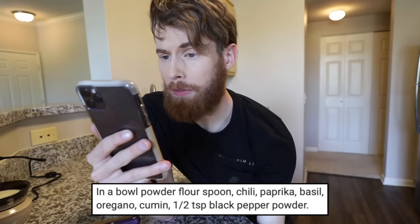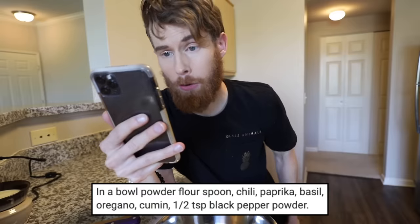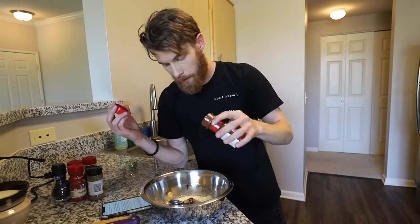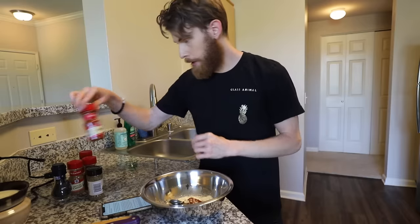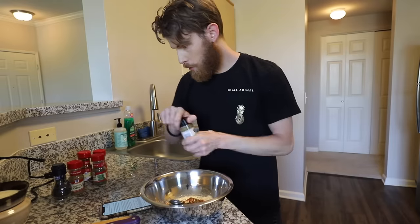In a bowl: powder, flour, spoon, chili, paprika, basil, oregano, cumin, half teaspoon of black pepper powder. Flour, spoon, chili — turn the heat on. That's a lot. He puts more. Paprika, basil. This is gonna be the most seasoned spoon ever. Oregano.